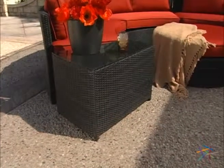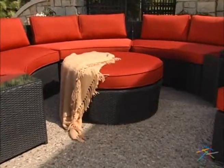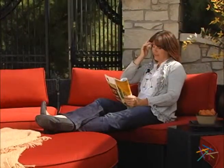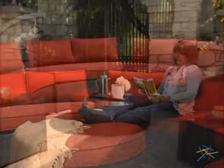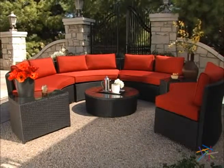The set also includes two side tables for added function. Rounding out this collection is the multi-purpose ottoman — its circular shape is the perfect fit for the curved benches. Lastly, depending upon your space, you can even add more sections to truly customize your outdoor area.